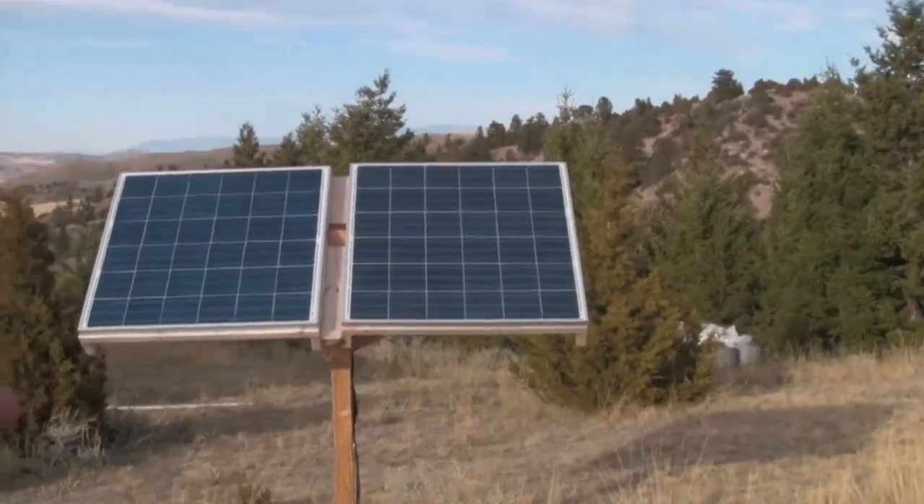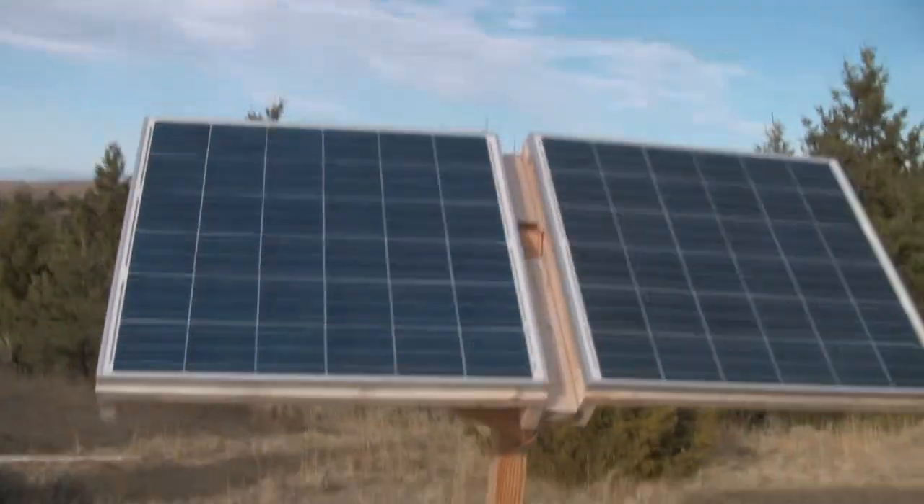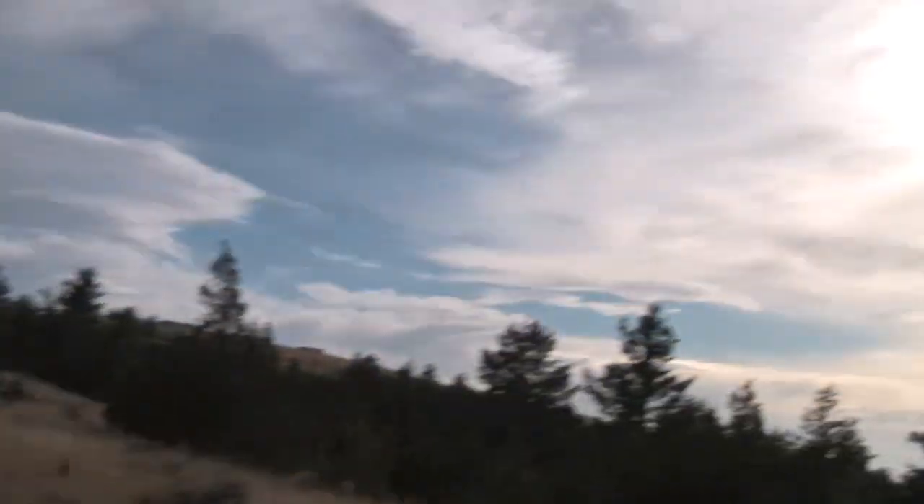I got two panels, 150 watts each. They take the sun nicely from the south, looking right at the sun.